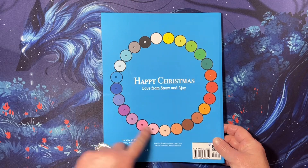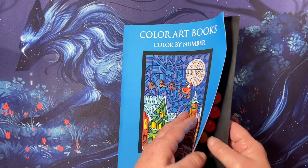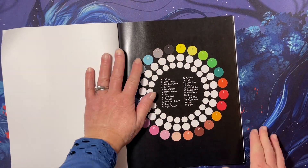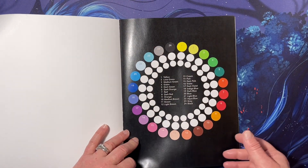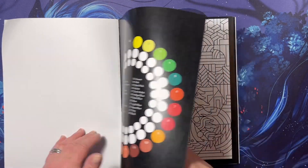This is the color palette. It has a soft, non-shiny cover. And this is the premium paper edition — you can get it in standard paper or premium paper. This is the premium paper.